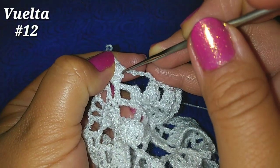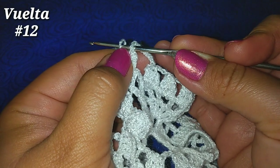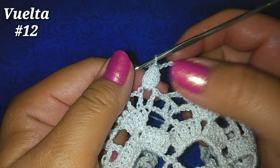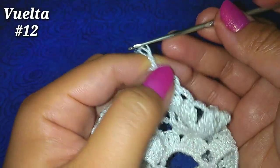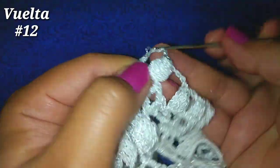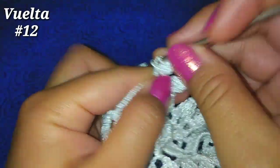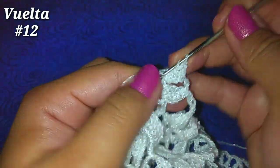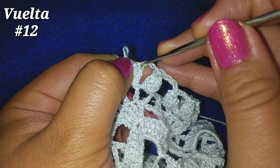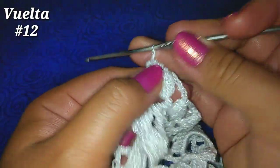Soltamos nuestra lazada, vamos al punto alto 1, entramos ahora por la lazada que soltamos, tomamos hebra y pasamos por esas 2. Ya llevamos 1. 3 cadenitas, 4 puntos altos en el siguiente espacio: 1, 2, 3, 4. Soltamos, vamos al punto alto 1, después la lazada que soltamos y por esas 2 pasamos una lazada más.